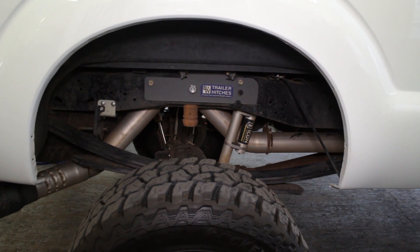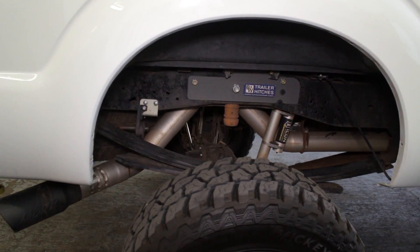Clean up the look of your Super Duty with this pair of Husky rear inner fender liners from Stage 3 Motorsports.